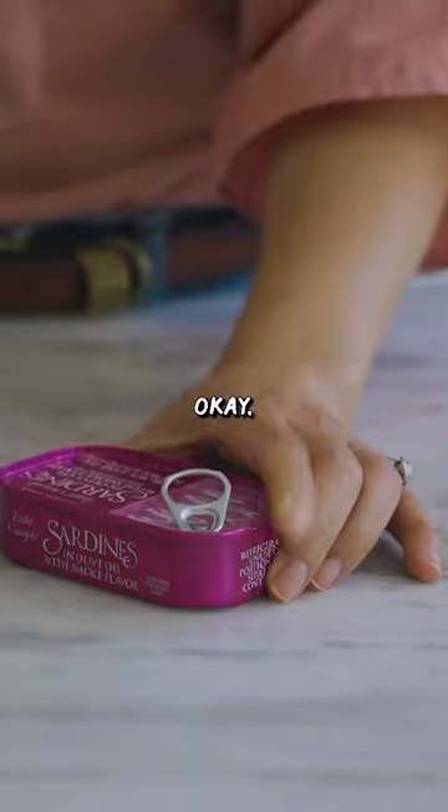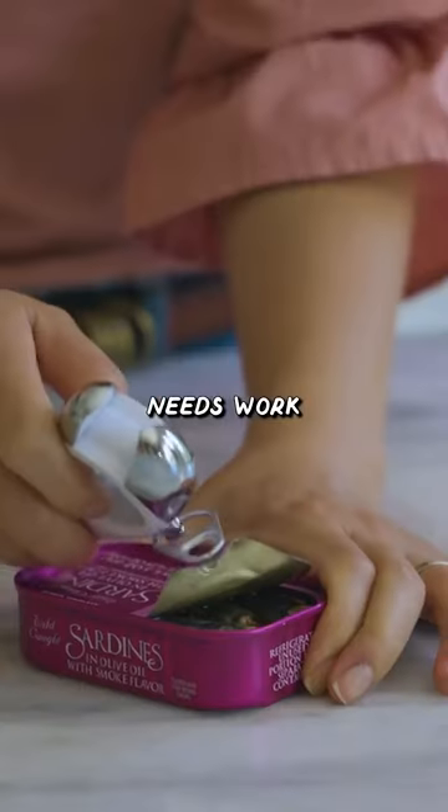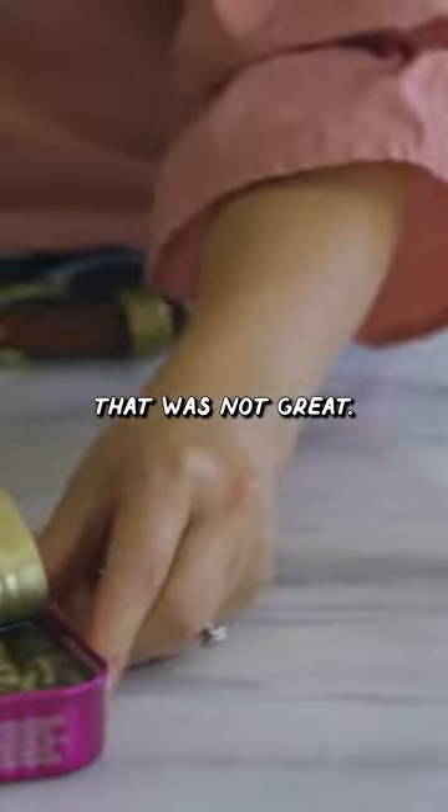Now we got the pull tab. I guess you do have to just open it up first. I feel like it needs work because it's not really gripping it. That was not great.